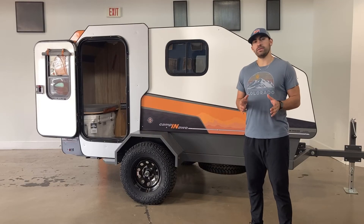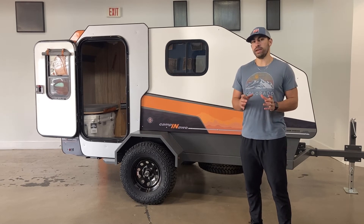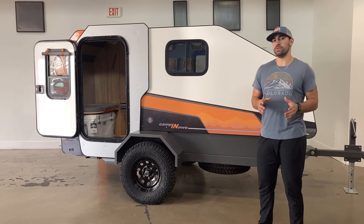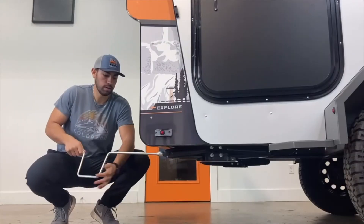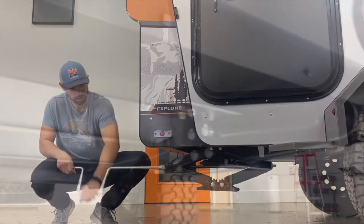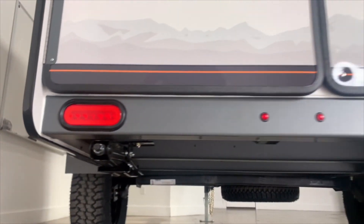We all know how trailer tongue weight is crucial to run safely. With Campanot, we have optimized the weight distribution and kept it under 2,000 pounds, making it easily towable. Lastly, in the back of the trailer, we have our dual stabilizer jacks. These jacks extend beyond where your tire sits, which means you don't need to use a block, and it also makes it extremely easy to level out on any terrain.